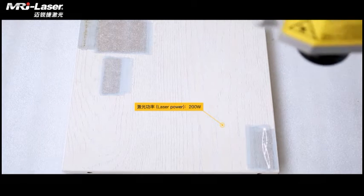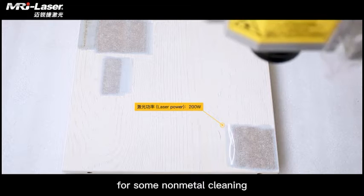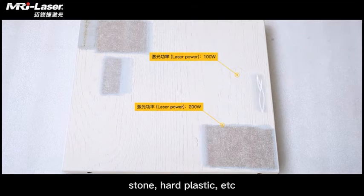Despite metal cleaning, this laser wood cleaning machine can also be used for some non-metal cleaning, such as wood, ceramics, stone, hard plastic, etc.